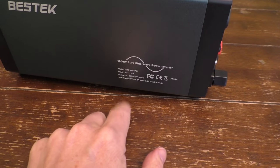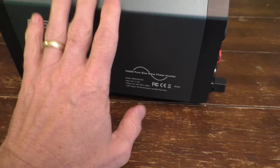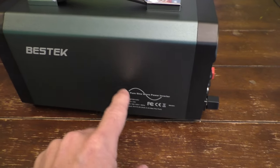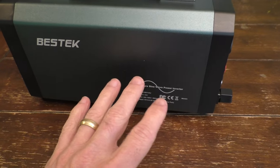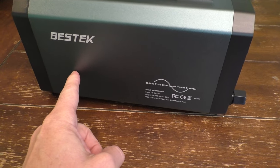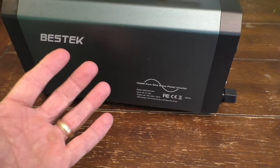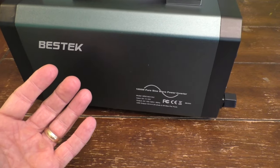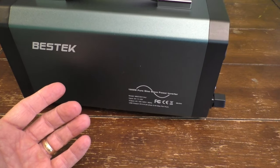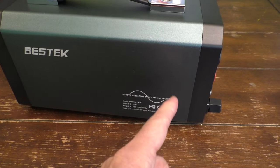Now this one happens to be what's called a pure sine inverter, so it is a little fancier than typical inverters. This one will convert the direct DC current into a pure sinusoidal wave, which is basically what your outlet provides in AC current — it's just basically an up and down wave as you see here.